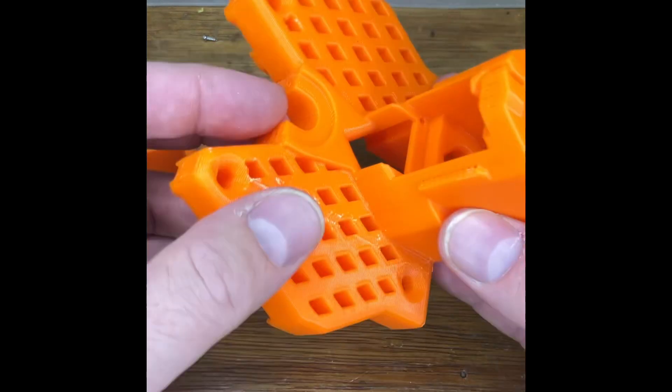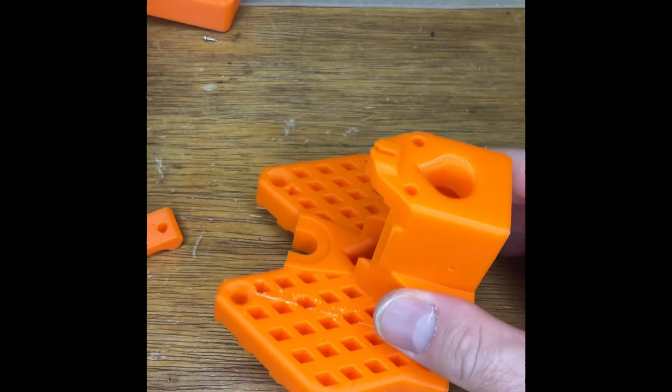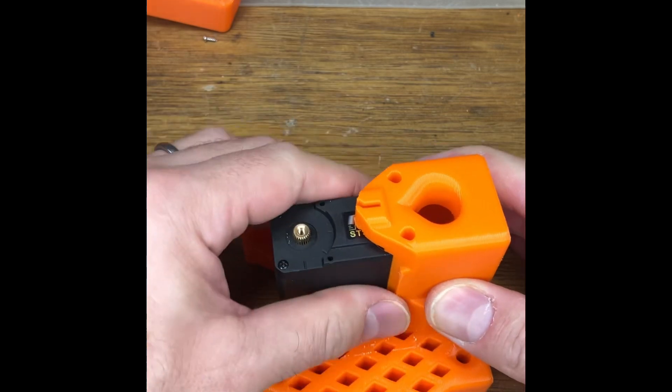There are three pieces for the bass: there's the bulk, there's the clip, and there's the clamp. The bulk is as it sounds — it's got fixing holes front and back and it's going to house the servo. It's going to fit in there; it's quite a tight fit.